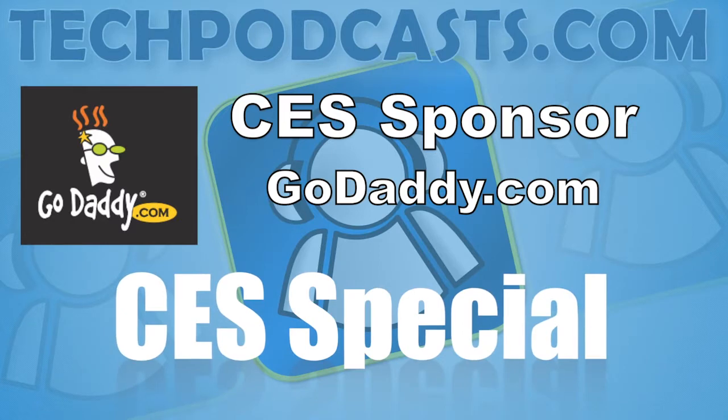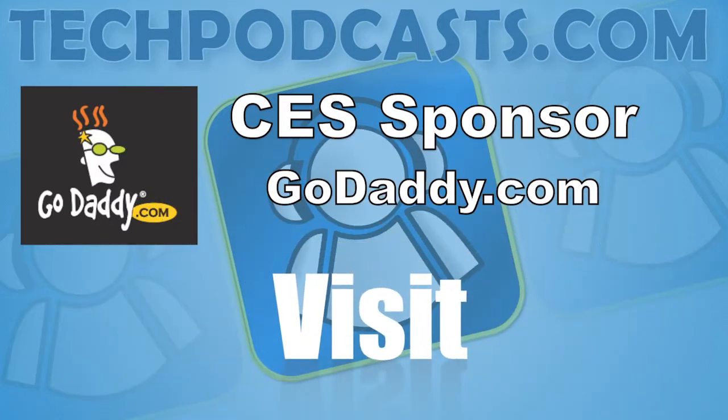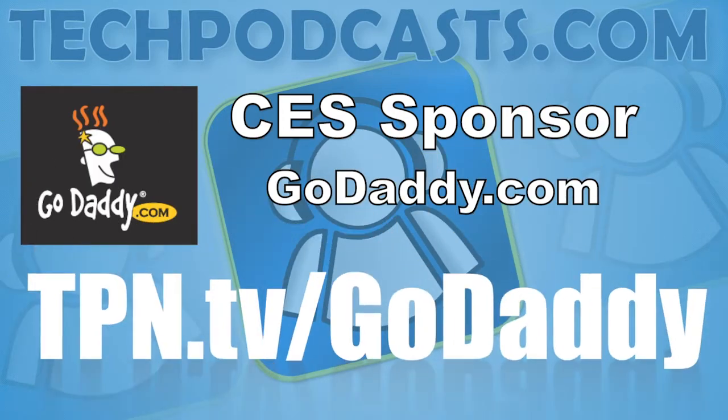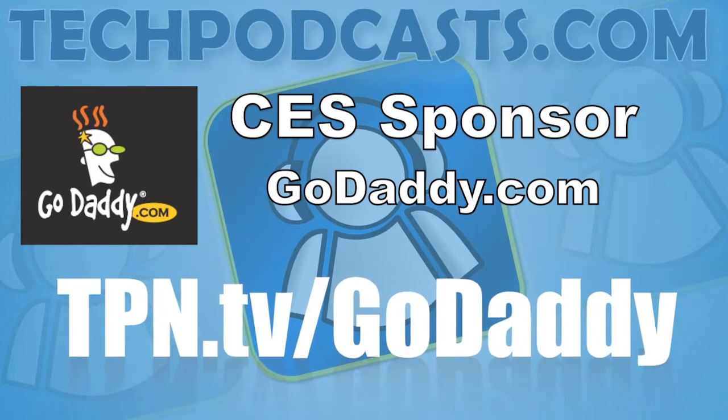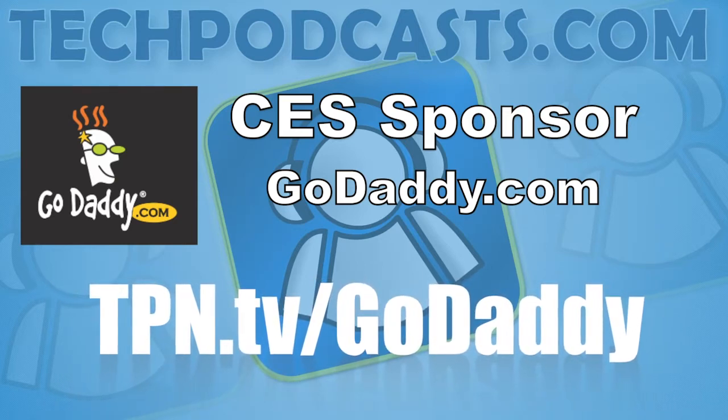Our CES coverage is also sponsored in part by GoDaddy.com. Get domain names, cloud hosting, and dedicated servers — all easy to manage and configure. GoDaddy has all your web needs. Visit tpn.tv/GoDaddy for special CES offers.